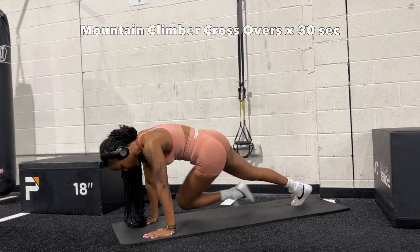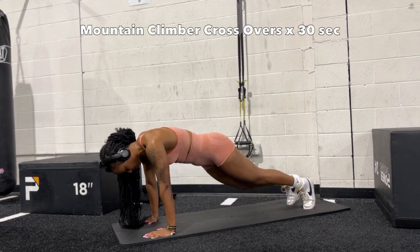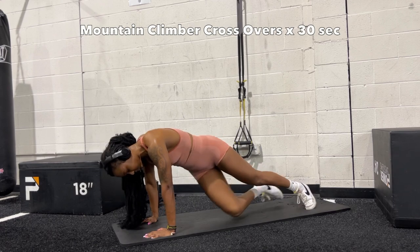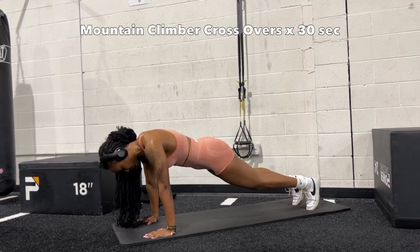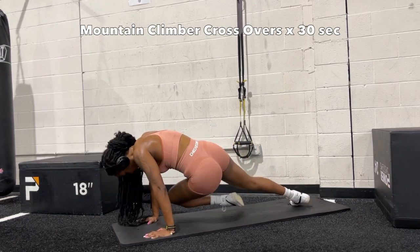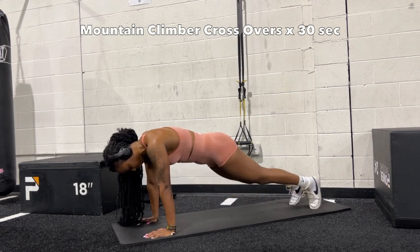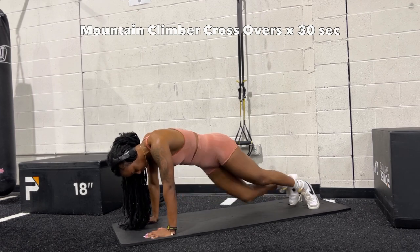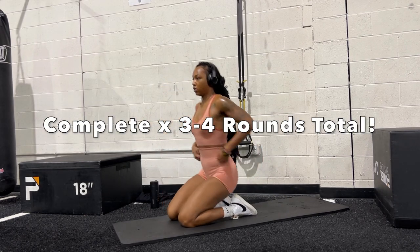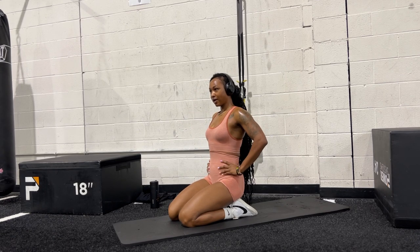Last but not least — mountain climbers. I'm not doing these fast; these are slow, driving your knee towards the opposite elbow and touching it as you squeeze, for 30 seconds total. Make sure you are in a proper plank — don't let your hips droop down. Go for that full 30 seconds. After you're done, complete this second circuit for three to four rounds total, and that wraps up this ab workout. Get that slim waist! Thanks for watching — see you on the next episode!